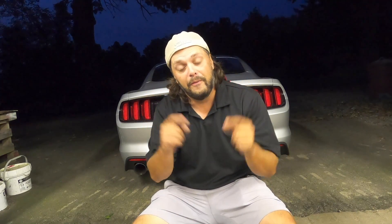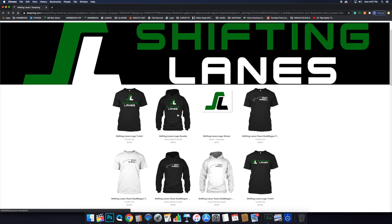Hey guys, real quick — if you want to help support Shifting Lanes and help us create more content for you guys, head on down to our Teespring page right below me. That's where we have all of our merch.